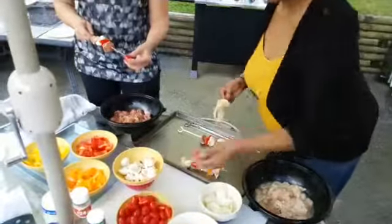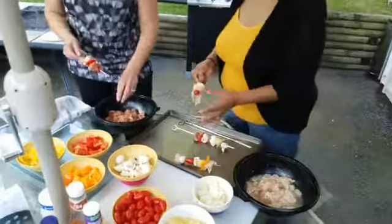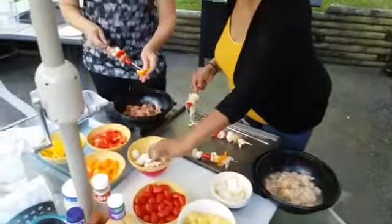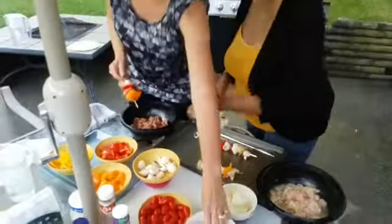One thing about doing this — Peggy, does it make you hungry? It does, because it smells great. The marinating is wonderful.